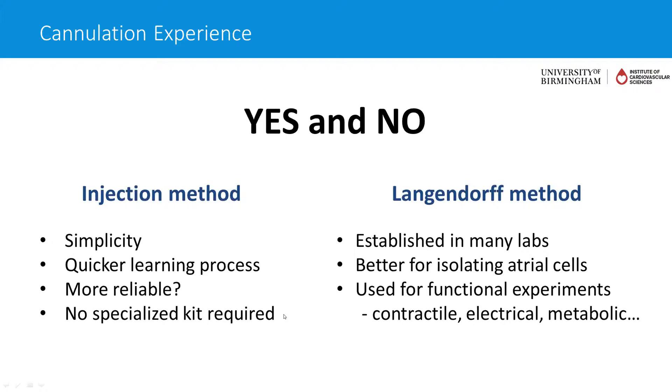The reason why learning the Langendorff method for isolation is important is that it's established in many labs. In our experience, it's better for isolating atrial cells. We have attempted this using the injection method, and whilst we have got atrial cells, the yields were actually much lower than using the Langendorff method. So if you really want to isolate atrial cells, as we do here in Birmingham, I would say the Langendorff method is still better for that.